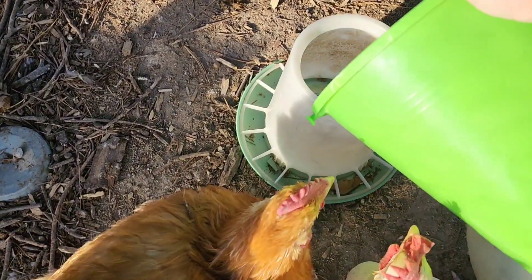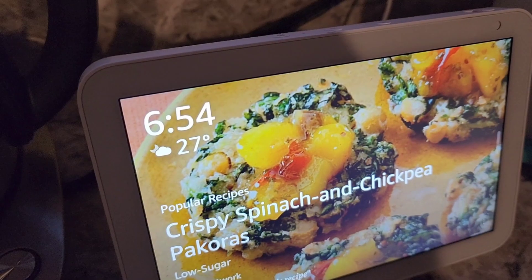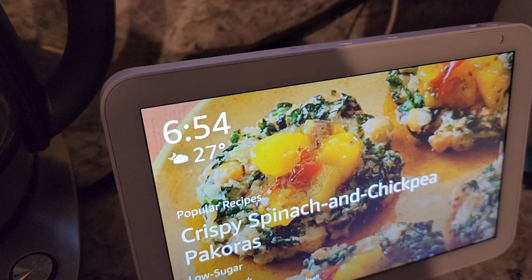Hey, hey y'all and welcome back. I have just come in from doing morning chicken chores and walking around the garden and it's cold. My nose is still a little red. It's not gotten over freezing yet this morning — I think it's still about 30 degrees outside. That's cold for me and that's cold for us here in Alabama.